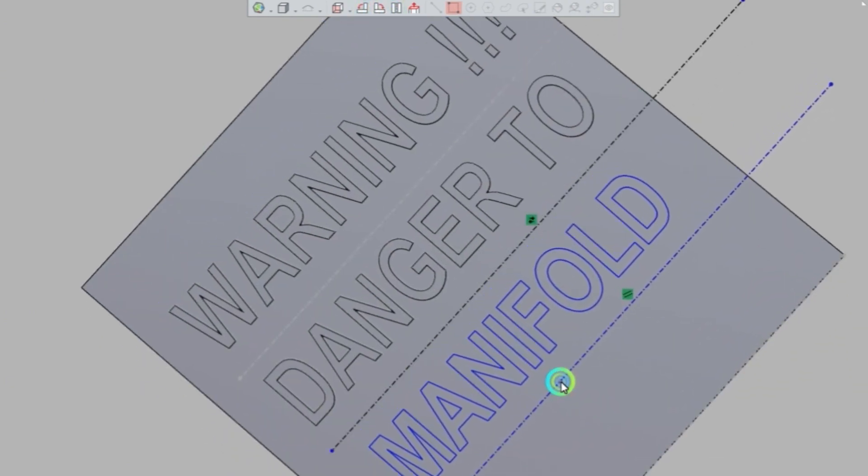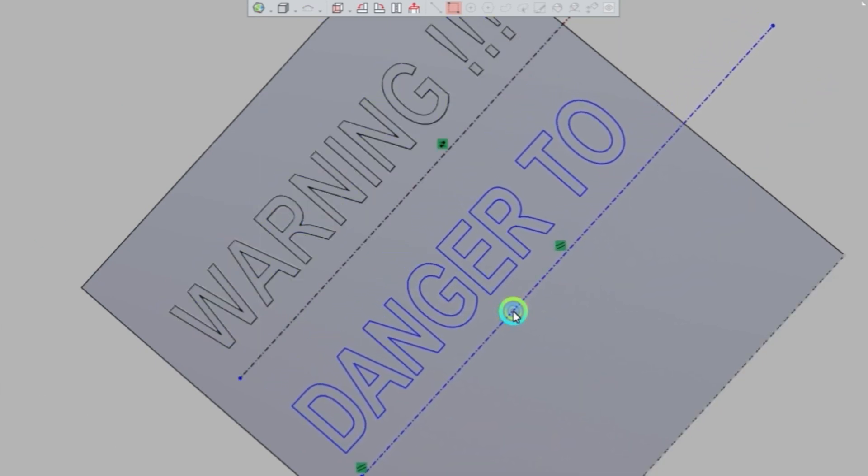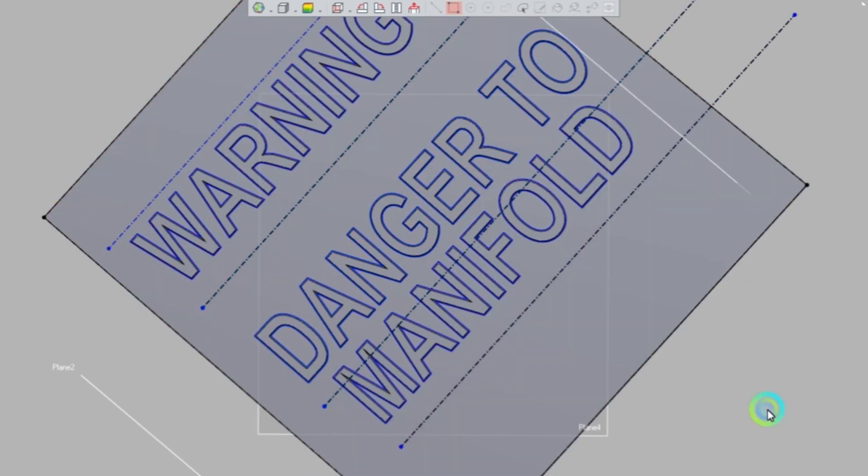We're doing a draw distance of about 4 to 5 millimeters, and this is a 1/16th-inch thick piece of steel, so right between 14 to 15 gauge.